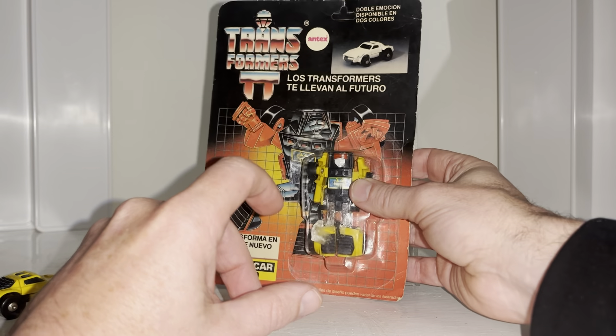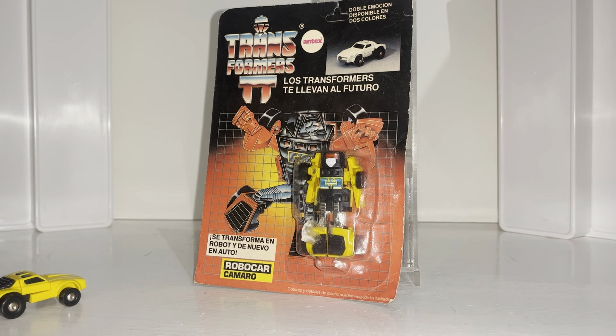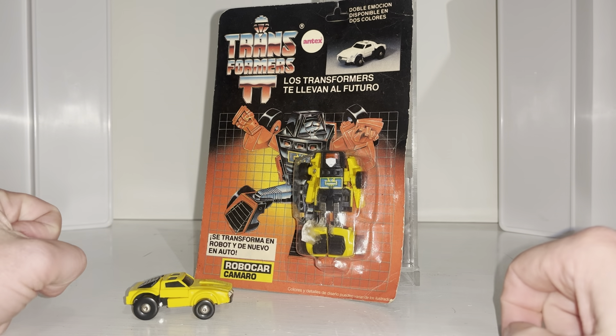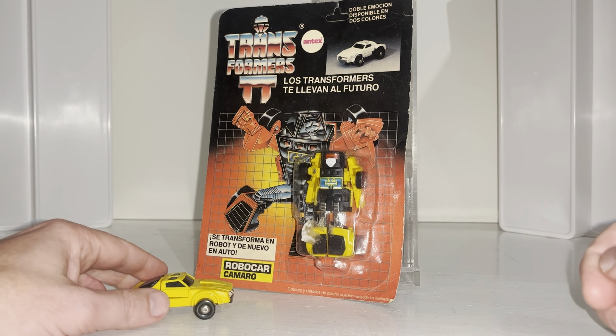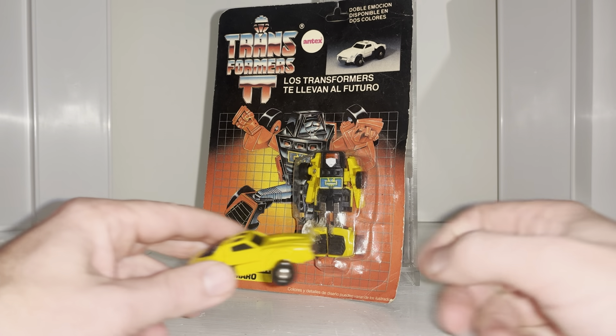This came out in 1985, and as you can see it's saying it's from Argentina. They come packaged in their robot modes. There are some rare white versions of this — looks like Tailgate — but I think they're Australia-only. Please correct me in the comments if I'm wrong; I'm still learning as much about these as most people.